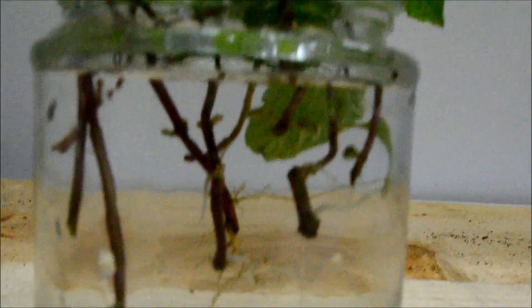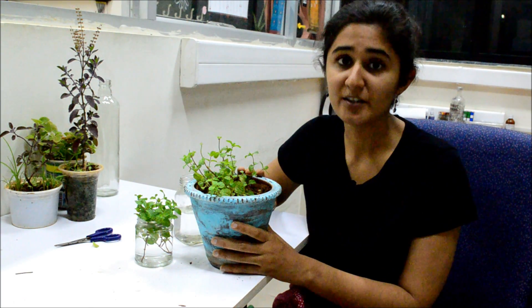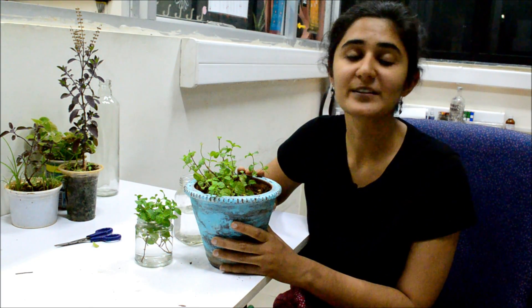Now, we need to put them in a container. Once you have planted the mint cuttings in a container, you shall see good growth within a few weeks.